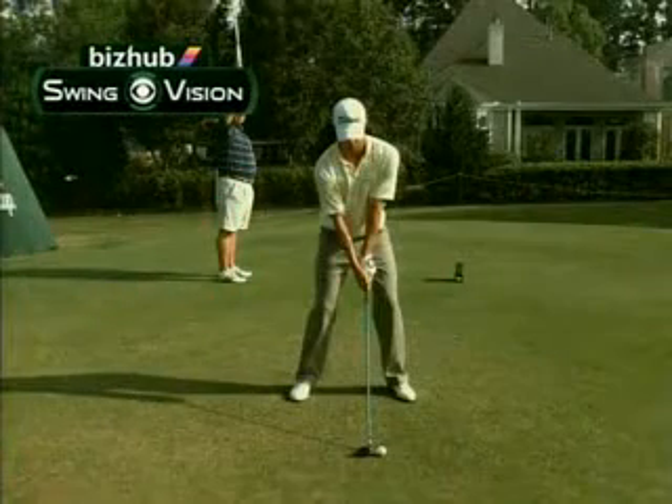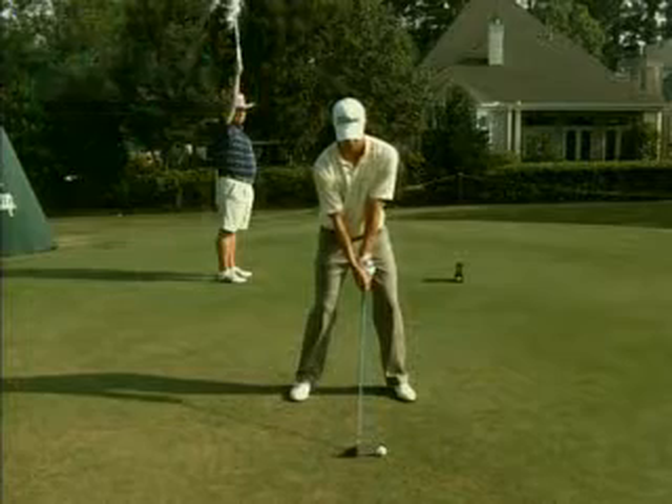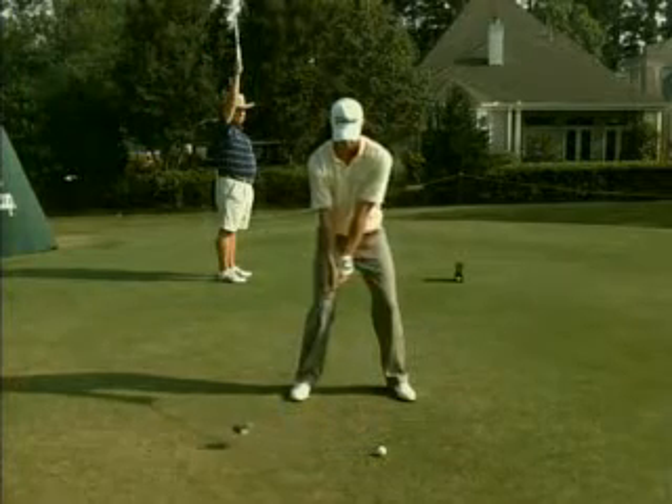We're going to use the Konica Minolta BizHub Swing Vision Camera to take note of how well Adam Scott sequences his golf swing. What do I mean by sequence?